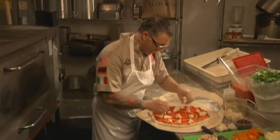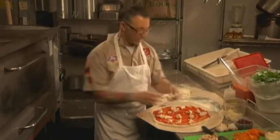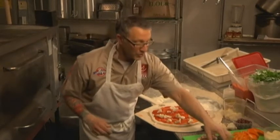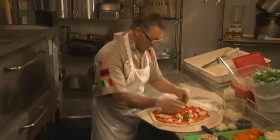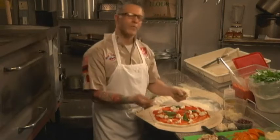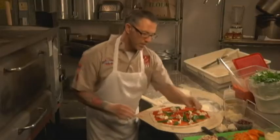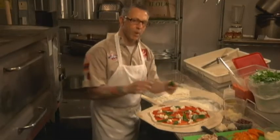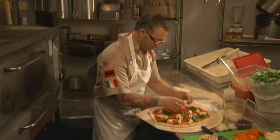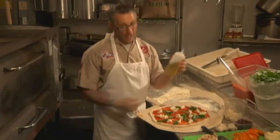We're going to make a traditional margherita pie right now. Fresh mozzarella — there is no better cheese than fresh mozzarella, and when you're making a traditional Neapolitan pizza, it's incredible. We're also going to have some nice fresh basil. I'm going to spread that around based on how many bites you get, almost like a plain piece of white paper.